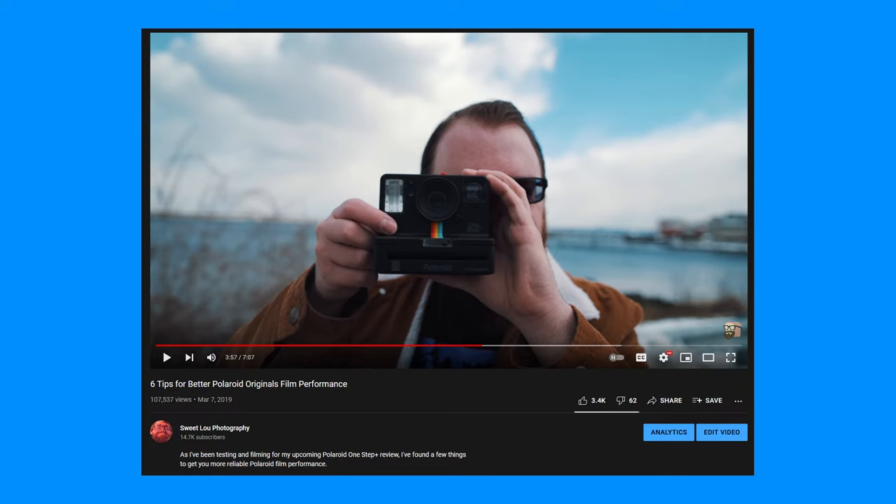All of these cameras do require a bit of maintenance for best performance, which involves cleaning the rollers regularly, storing the film in the fridge, and more. I have a whole video dedicated to best practices, so if you're buying one for yourself, make sure you give that a little watch. Or if this is a gift for someone, make their holiday that much better and send them that video.